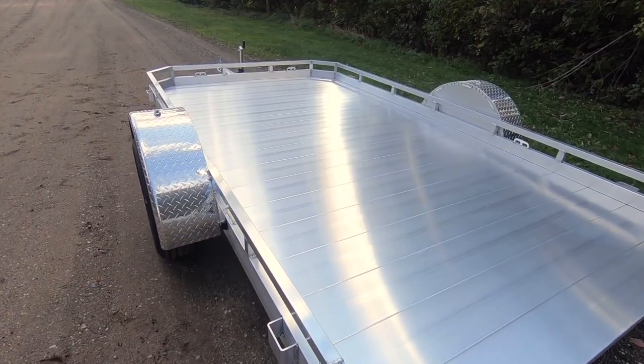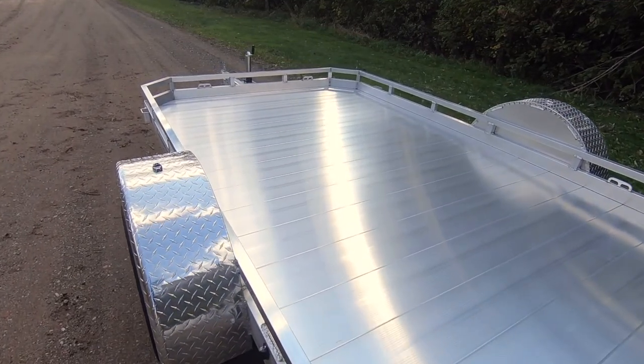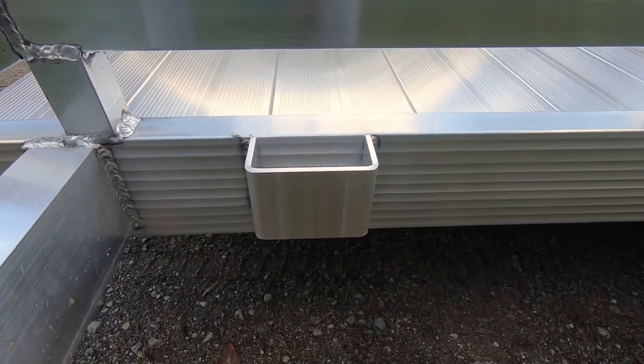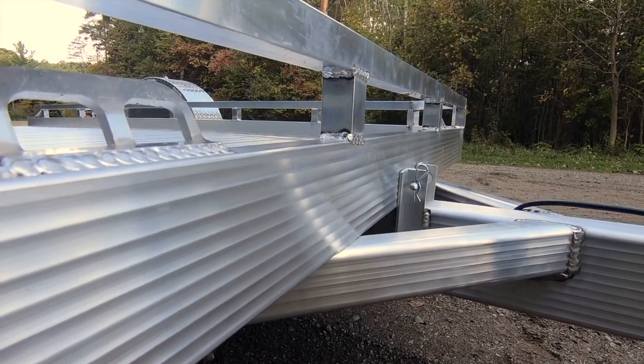The upper deck is surrounded by extruded F channel that seats aluminum plank flooring running across the width of the trailer, and boasts four standard stake pockets plus four two-hole tie downs for a wide range of tie-down options.